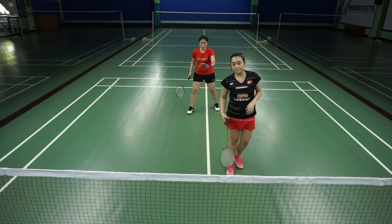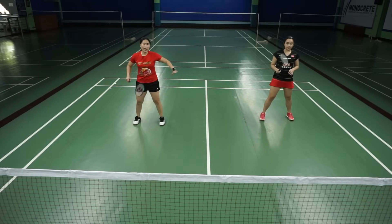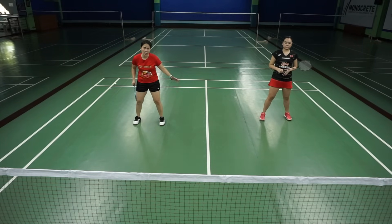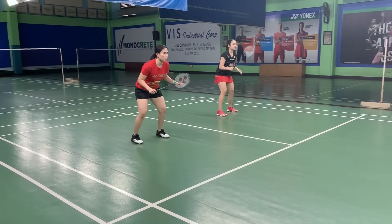However, if my partner serves a flick serve, we move side by side. Anytime you're in a defensive mode, you have to go side by side. That means anytime I lift the shuttle, we stay side by side.